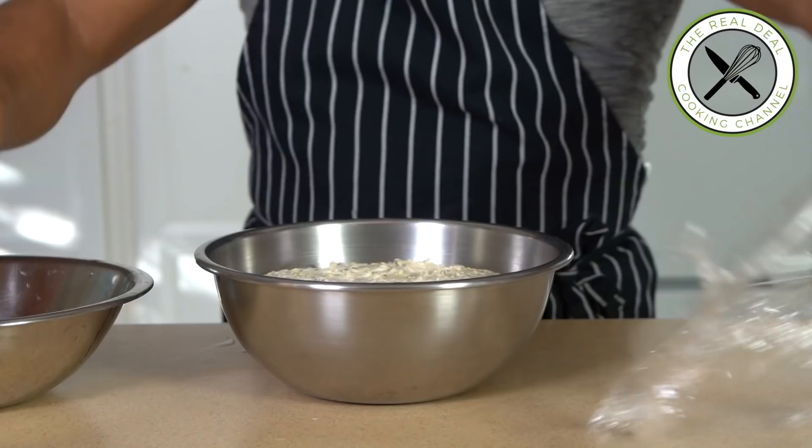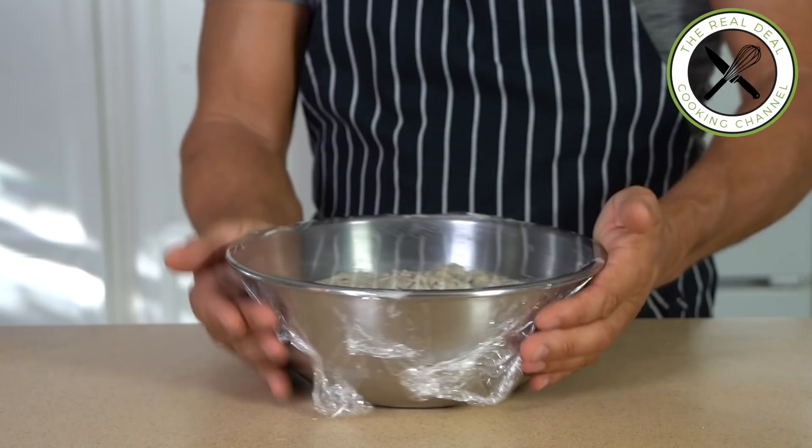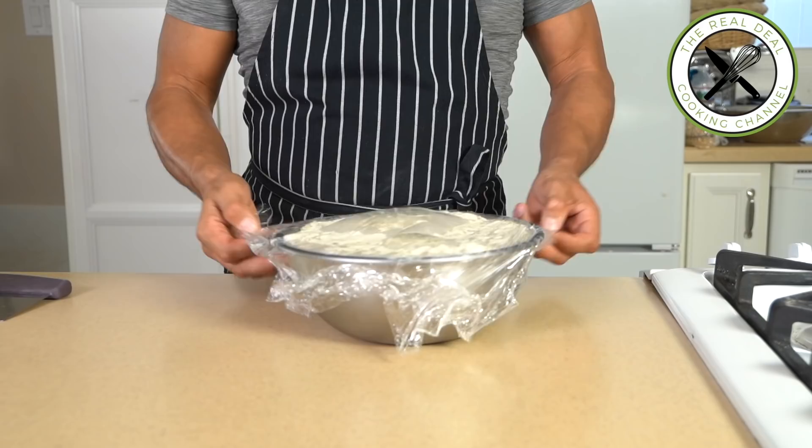You have two options: let the fermentation happen at room temperature for four hours, deflating the dough three times after each hour; or leave it out an hour, deflate, and refrigerate overnight. You can adapt depending on your schedule using the direct method or the delayed method. I did the second one.